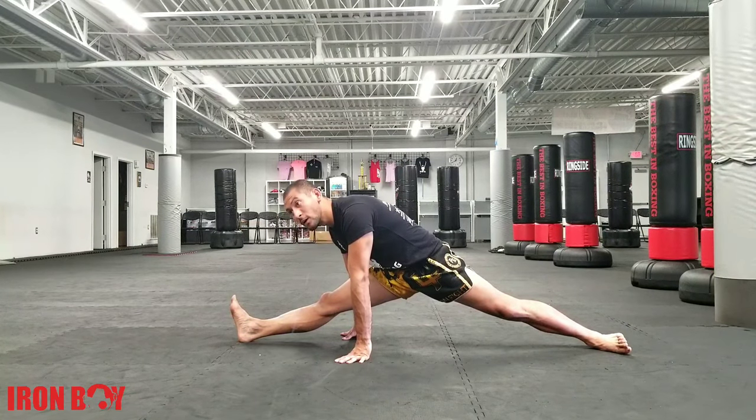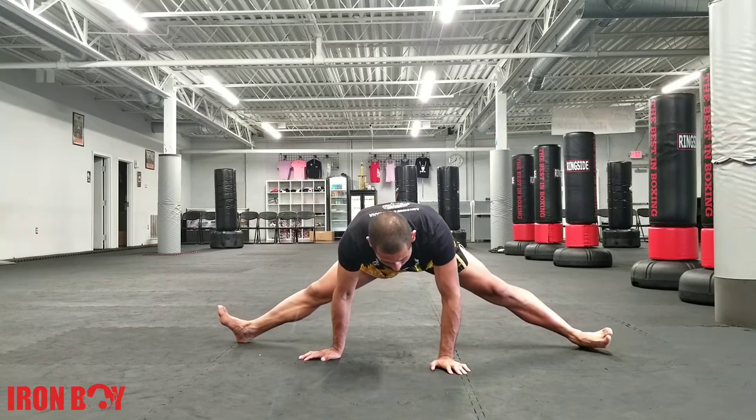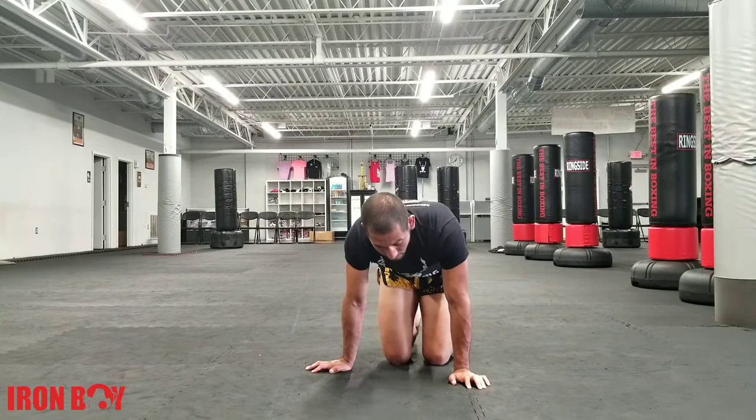If you can't go that low, then you can use a wall to help you. Come back to the middle, bring your legs close together. And then this way, you can build your flexibility for your hips. Alright guys, if you have any questions, please comment below. See you guys next time.